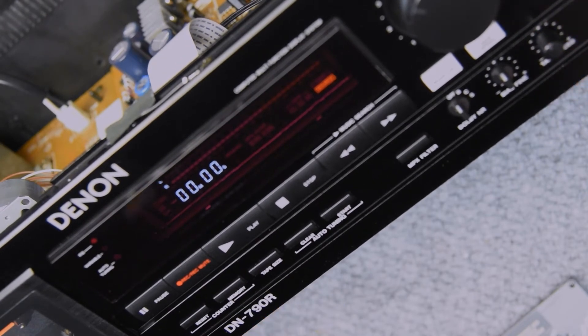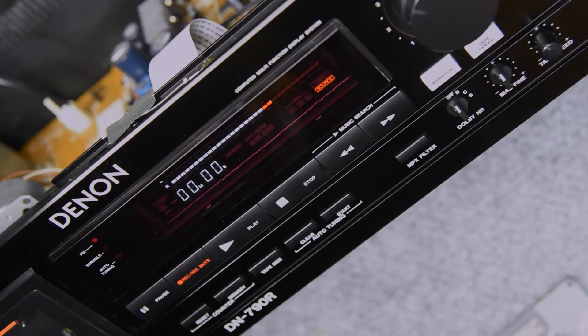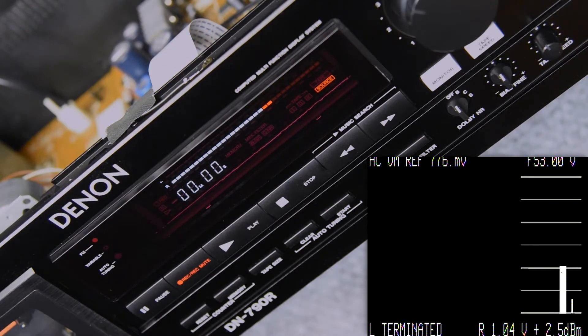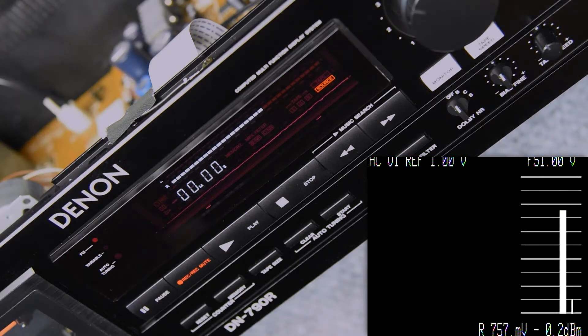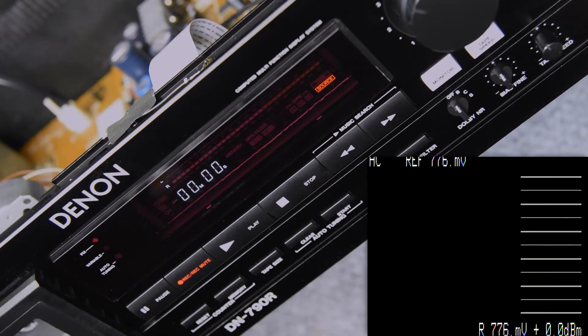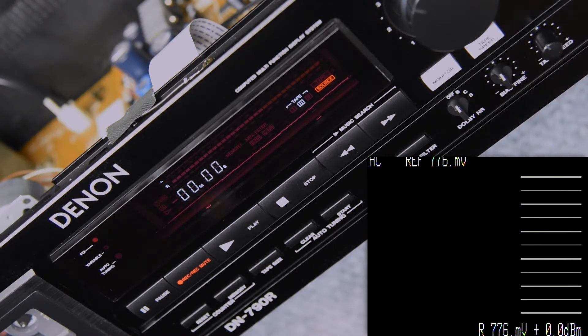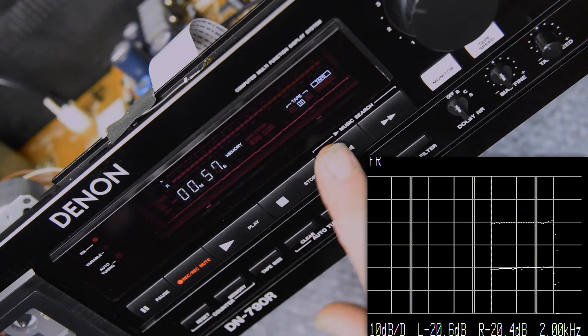I'm just going to prop this up so I can show more of what I'm trying to do. I'll get my levels set here. I'll fast forward through a lot of this. I don't know how interesting it is to watch traces on a scope in a video, but I'll do my best. I'll get my levels set, and maybe somebody will appreciate it.